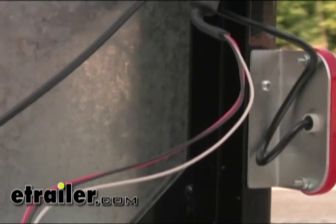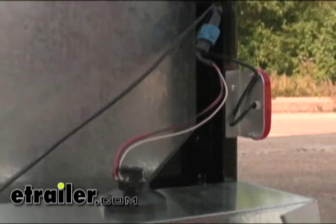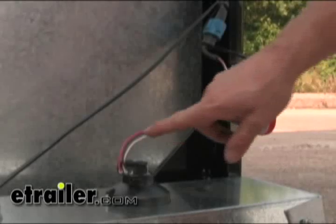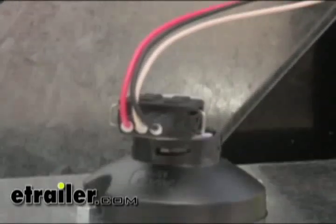So if you have something like this and you have some weird stuff going on, check to make sure your ground wire going into the light is good. This is a sealed connection, but some of them can be bolted on to a stud on the light itself. Or this wire could have gotten mashed somewhere up in the frame too.